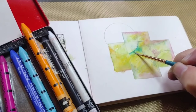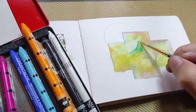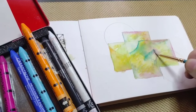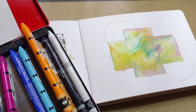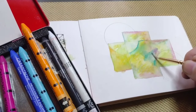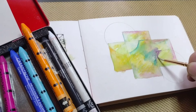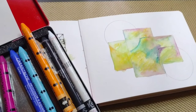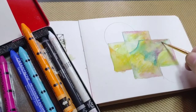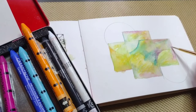It sounds a little more complicated than it actually is. Once you start doing it, it will become like second nature — you will just go with the flow. Don't worry too much about creating what might be considered mud or an ugly color combination. It all works out in the end.